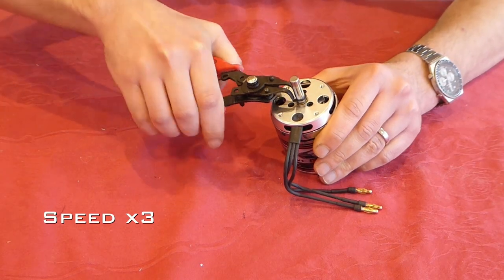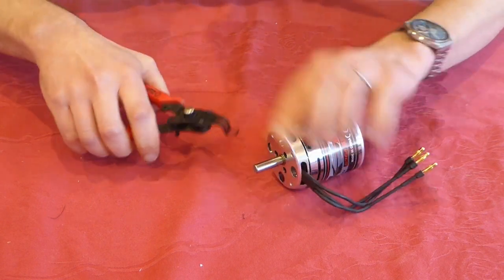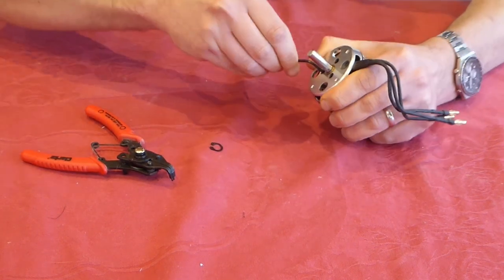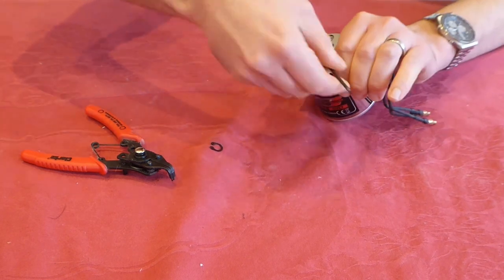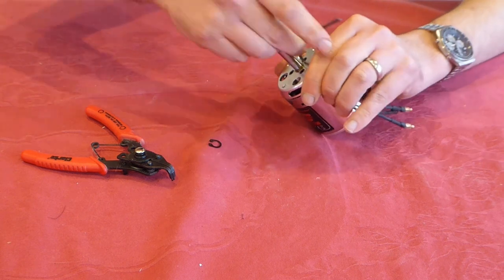Let's start by disassembling the motor in order to replace the shaft. I found one grub screw that was really difficult to remove as it had been done up really tight and secured with permanent red thread lock. In the end I had to drill it out.